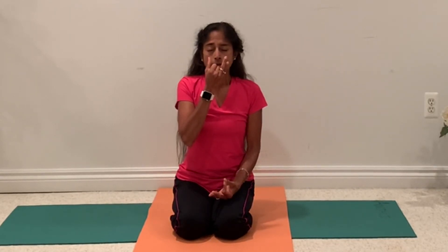Breathe in. Close right, exhale to the left. Breathe in to the left. Breathe out to the right. Breathe in to the right. Breathe out to the left. One more round — breathe out to the left.